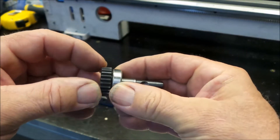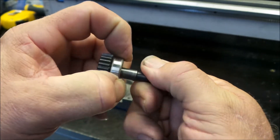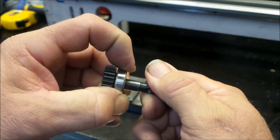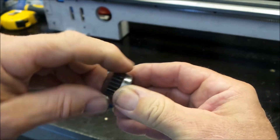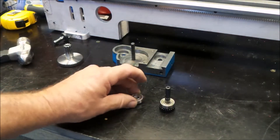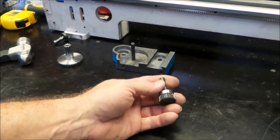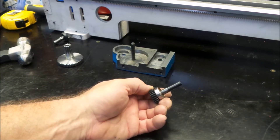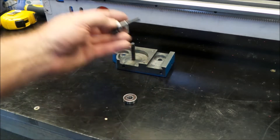And there she is. You can definitely feel that the bearing is not right — it's completely shot. But I just happen to have a replacement bearing here. So let's get this sucker off, press the new bearing on, and have a bit of a look at this hole.